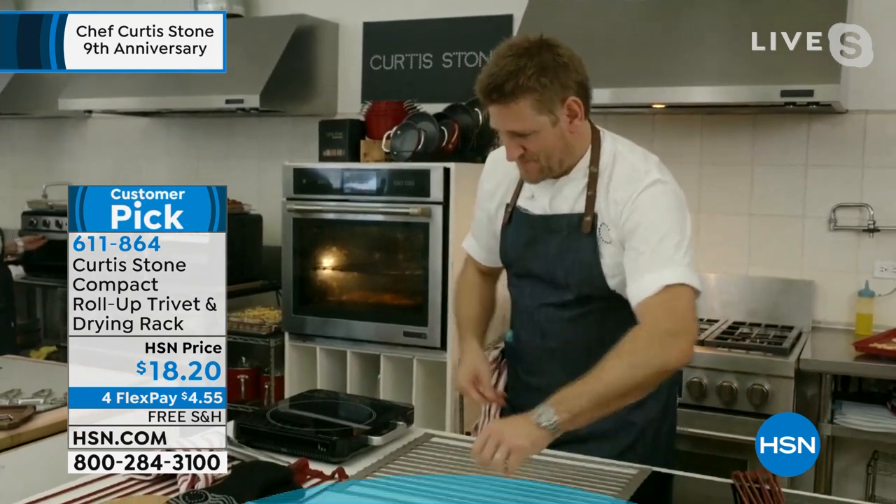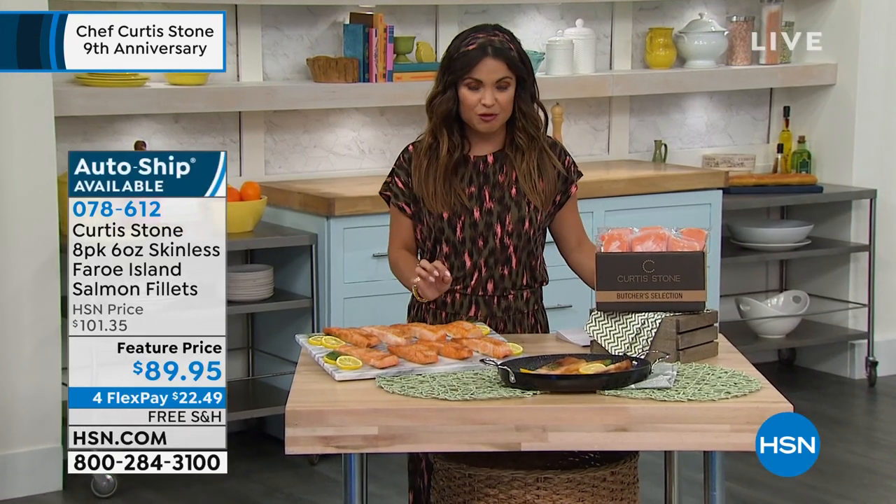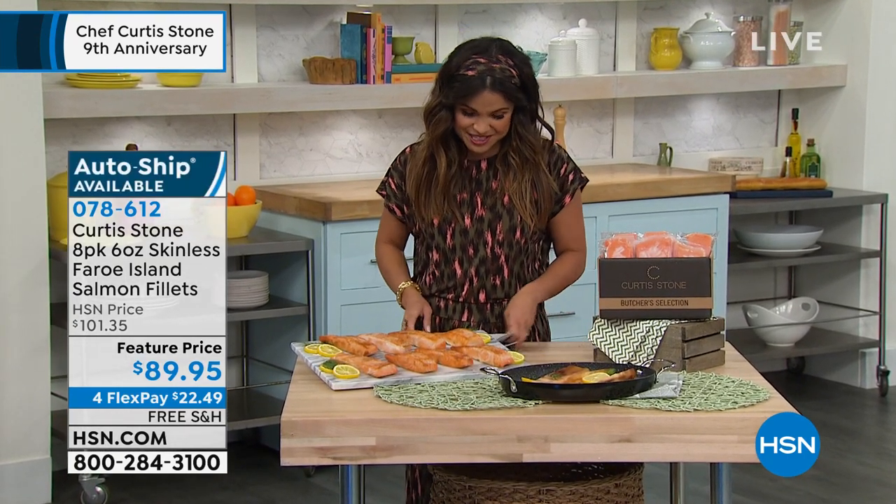Just a reminder: if you go to hsn.com and type in Chef Curtis Stone, you will see an entire shop pop up — everything from accessories to beautiful food items. This has got to be the highest rated food item here at the network.